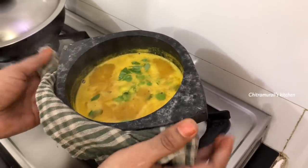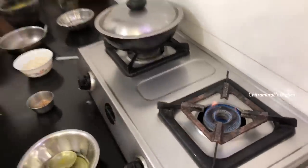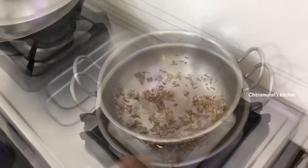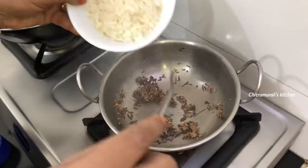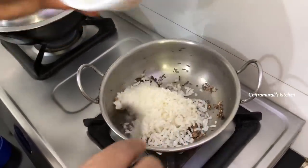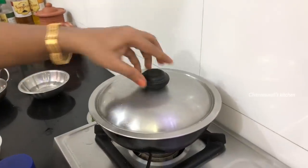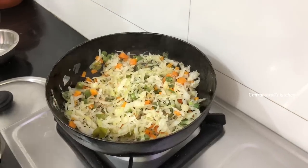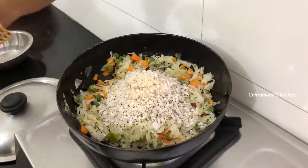I have a couple of minutes to make it. I will take a few minutes. You can get the pan out of the pan. The pan is ready. Let the pan cook and it will be ready.